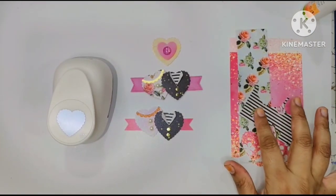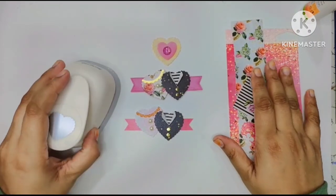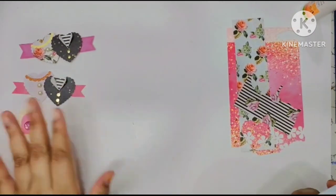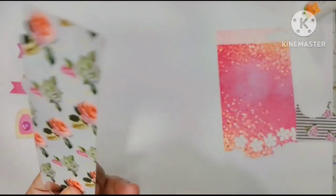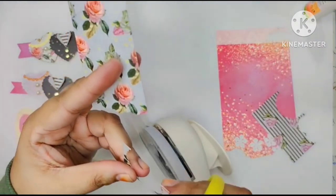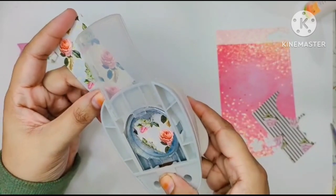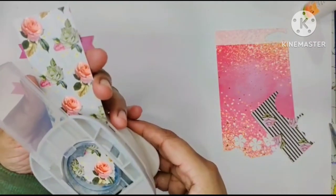I've already selected the scraps I'm going to use for this project. You can use whatever you have in your stash — it just needs to be around one and a half inches broad. I like to flip my punch so I can exactly see where I'm punching; I don't want to waste paper. I save the tiniest bits for punching little flowers or leaves. Now it's clearly visible where I'm punching — I'm just trying to position this pink rose where I want it.